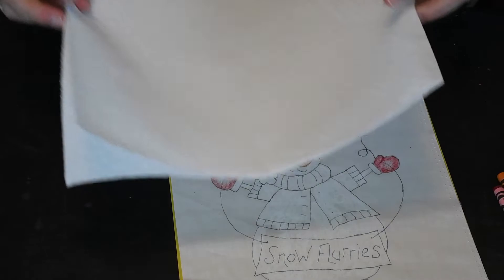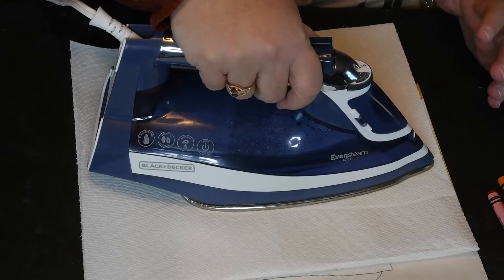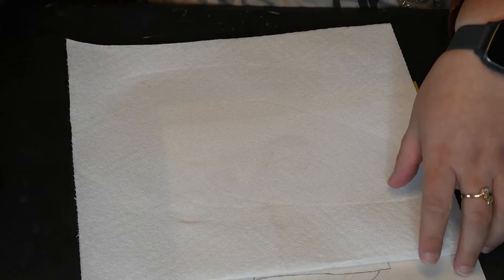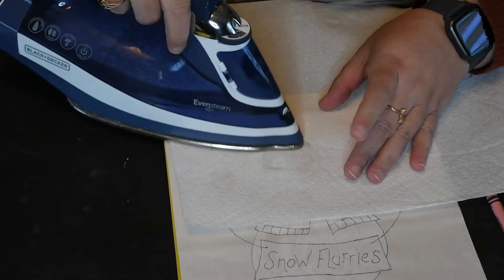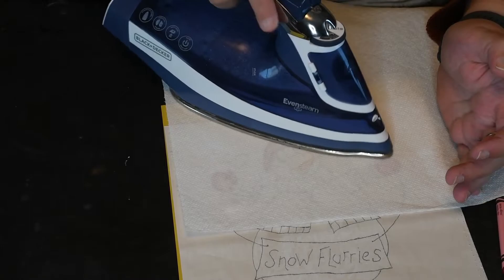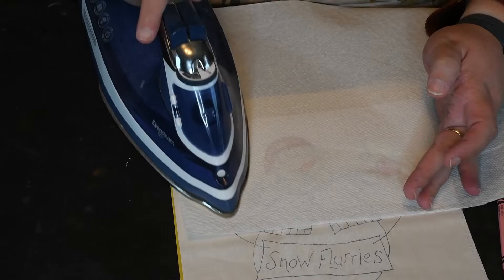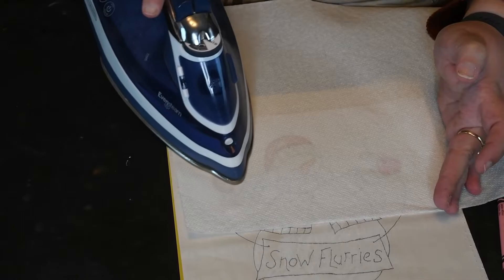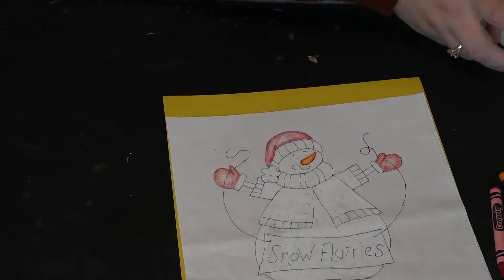Now you can set it in. Take your napkins or paper towels and just press those crayons in. You want the napkins because they're going to bring up some of the color. When you're setting the color in, make sure it's not getting on any other fabric. You have to set the crayon in or it will rub off. Do not use steam while you're setting your crayon. And now that section is set in — you can see on the paper towel where the red bled. Keep going until your whole design is colored in.